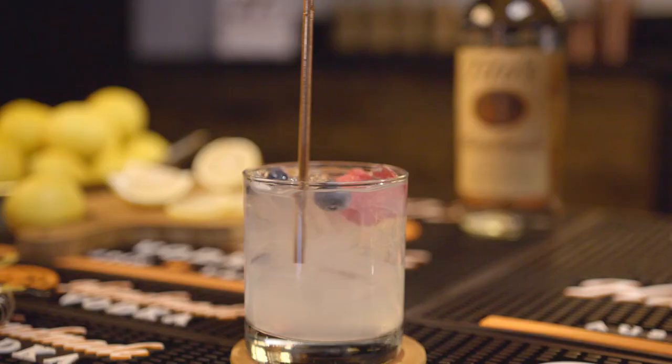This drink, Tito's Lemonade Soda, is a great drink. There's just a few ingredients you need — three of them: Tito's, lemonade, and soda.